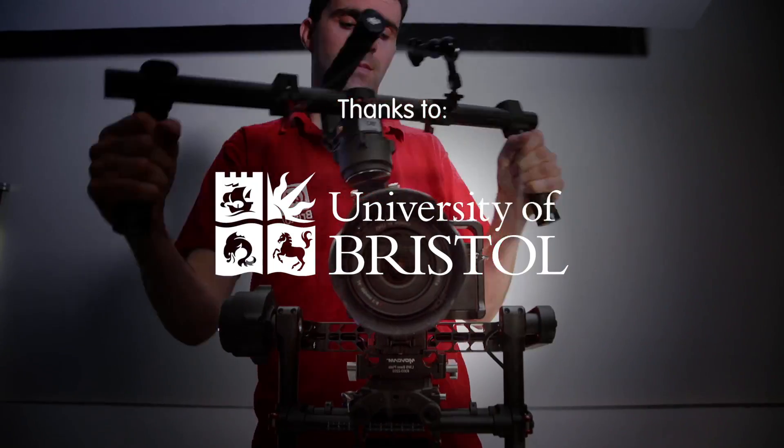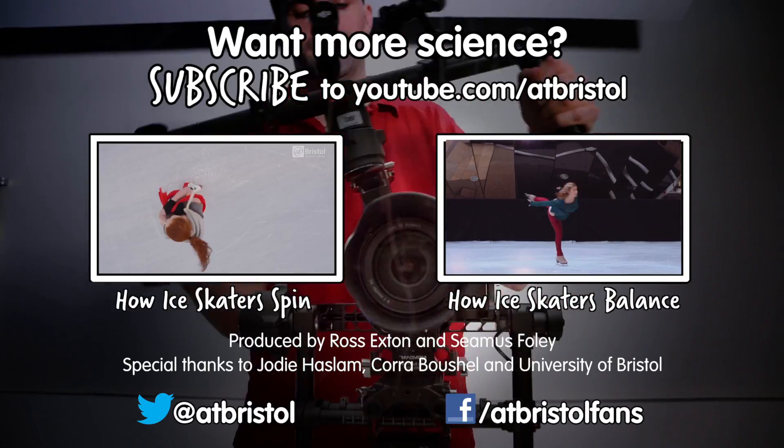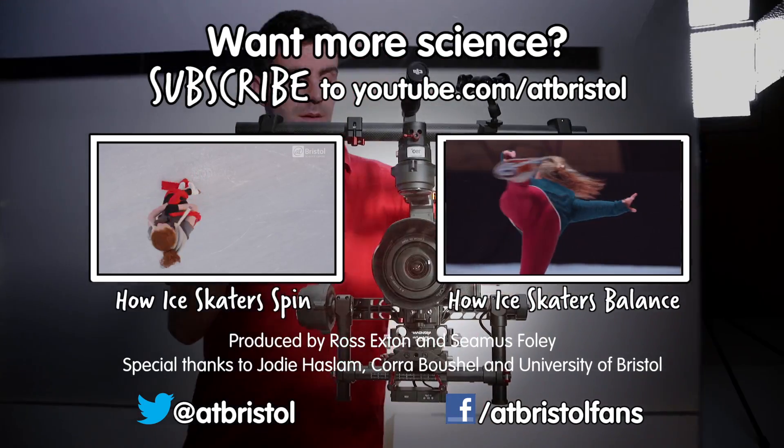Check out our ice skating videos from last year for more on angular momentum and how humans balance. And for more science every week, click subscribe. Thanks for watching.